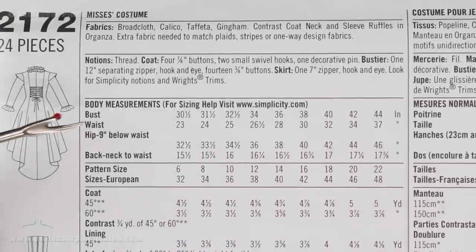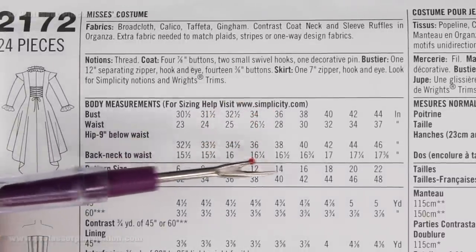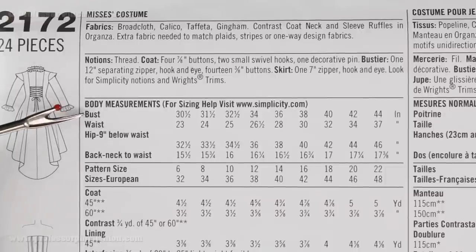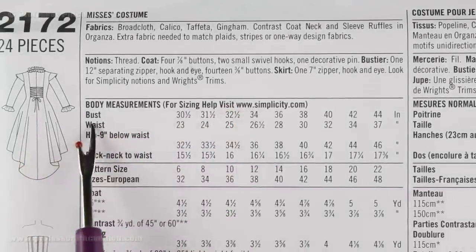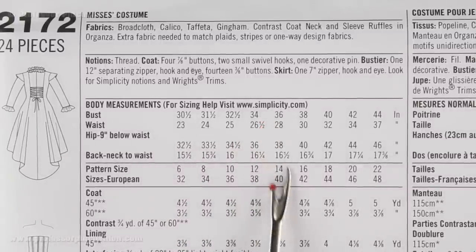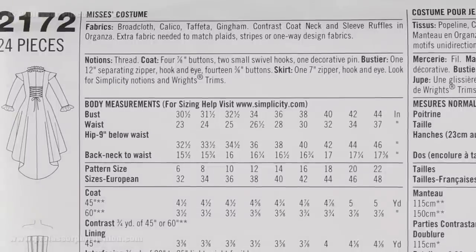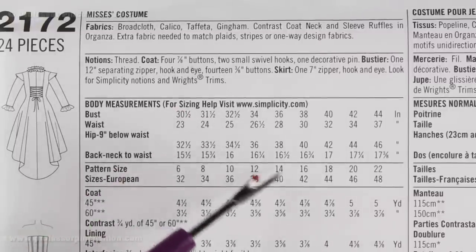Next we are going to get to body measurements. This is going to tell you what size you are going to be. You are going to match up the bust, waist and hip measurements as best you can and then come down to see what size it is. If you need more help on finding out your body measurements, go ahead and watch our tutorial on how to take your measurements for sewing on our website.